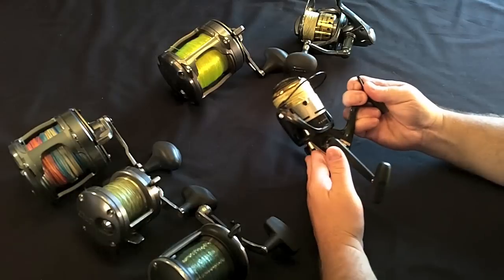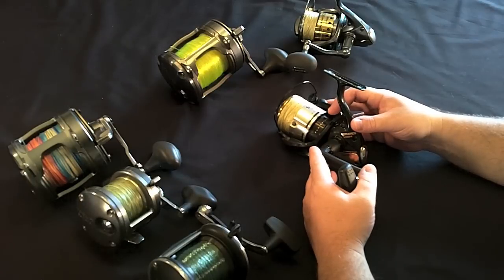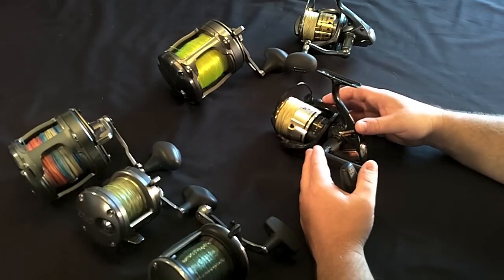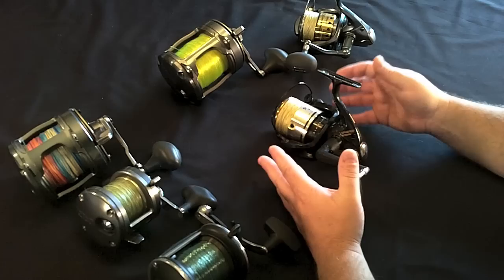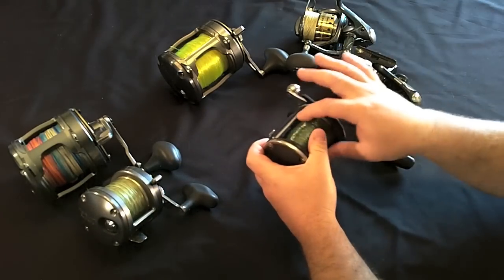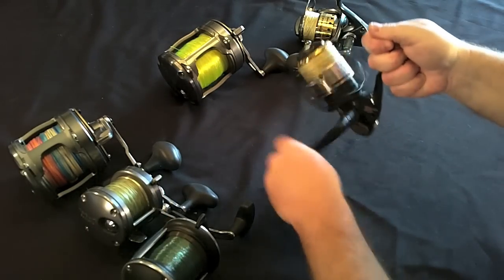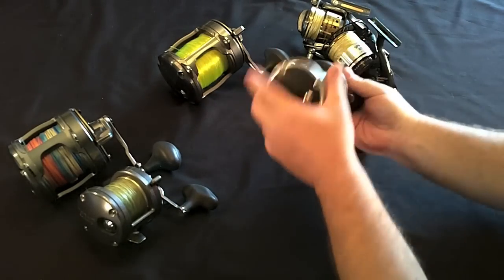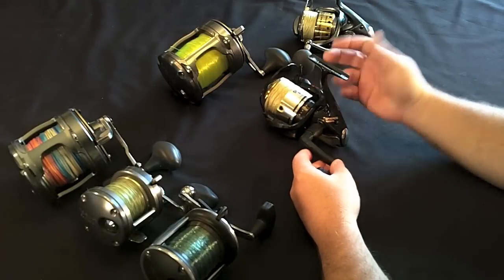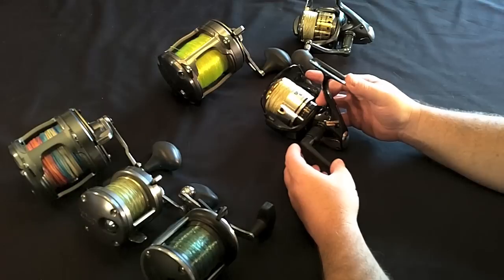Spinning reels are great, especially for light offshore fishing — pitching baits, some light bottom jigging, fishing for yellowtail snapper or smaller fish, or fishing with kids or inexperienced fishermen. They have a couple of advantages: you don't have to thumb the line as you're reeling it back onto the reel to keep it level — they do that for you. The weight is underneath pulling down as you're reeling, so you don't get that rolling torque action. It's much easier to cast for inexperienced fishermen.